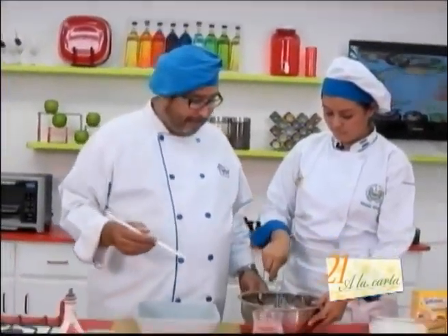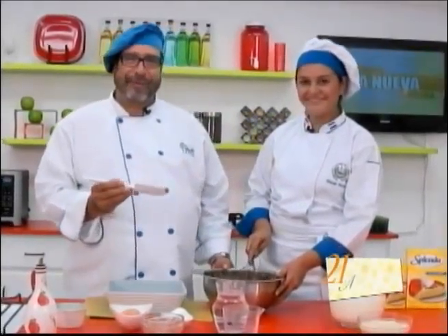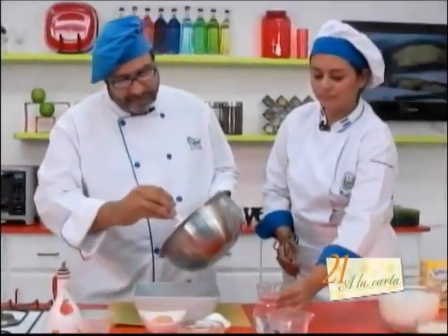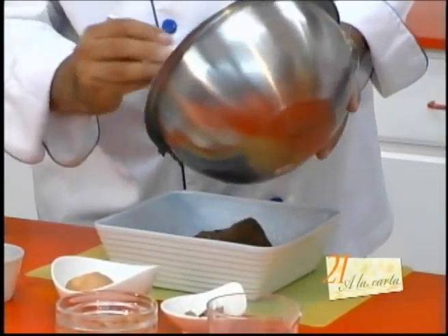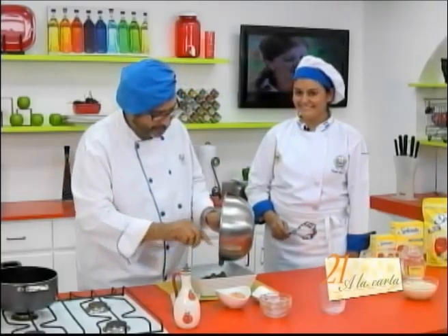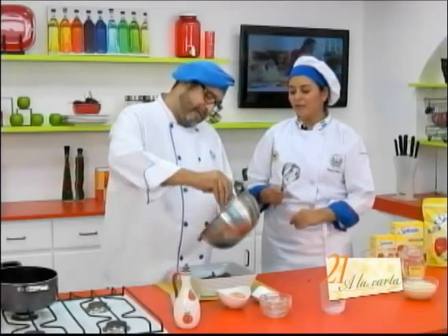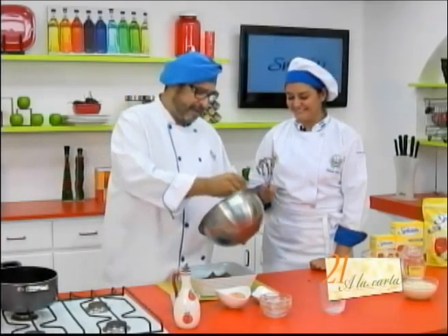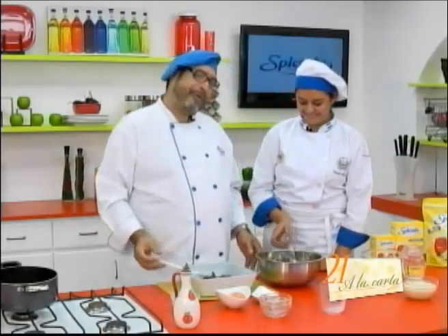I already have my greased pan ready, and with the help of a 'miserable' spatula — that's what these spatulas are called, because they leave nothing in the bowl. They're miserable — they leave nothing to lick! We're going to pour it into our greased Pyrex. These are quite the names we use in cooking. They really suit the tool and its function, because there's no way to even sneak a taste.